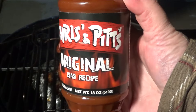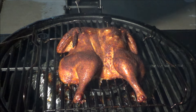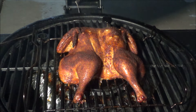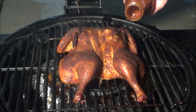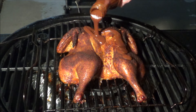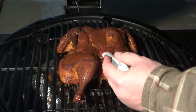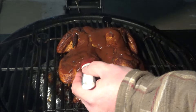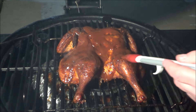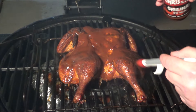There is my beautiful spatchcock chicken — it's getting a little toasty so we're going to put a little sauce on this. I'm just going to dab it here and then let it go for the last few degrees to get up to temperature and dinner will be served. Look at this — smoked barbecue chicken.